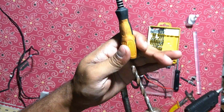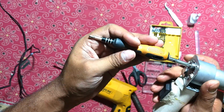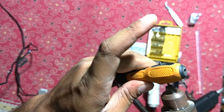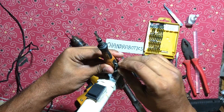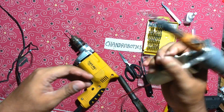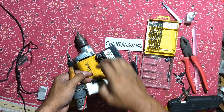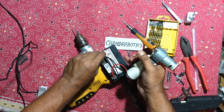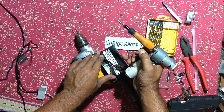Take that multi-bit screwdriver and make a hole so that the shaft of the motor can easily enter into it. Make another small hole for the screws. Now it's time to test. This is a 12V battery. It is working fine.